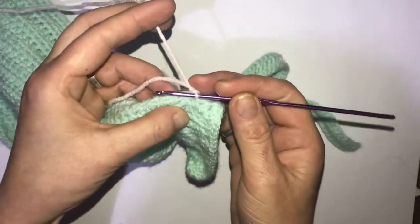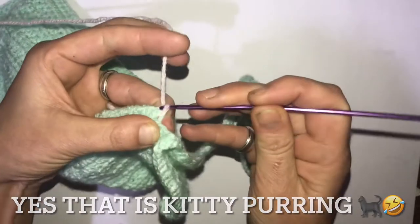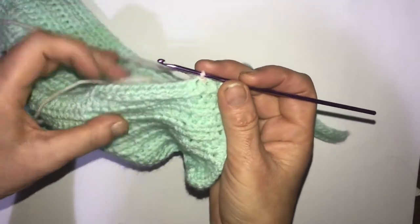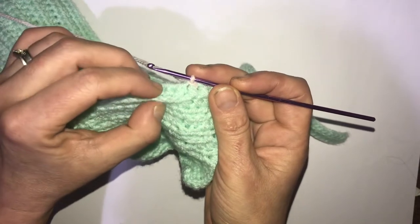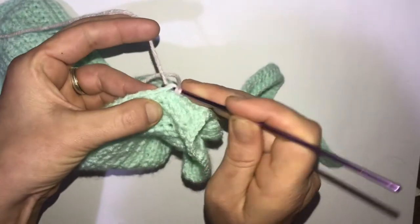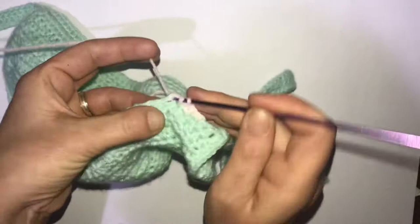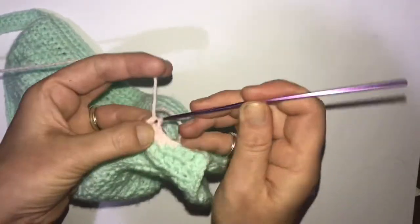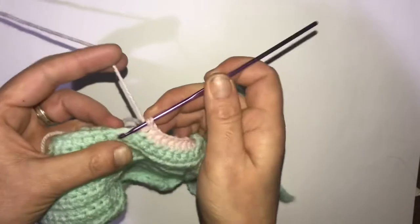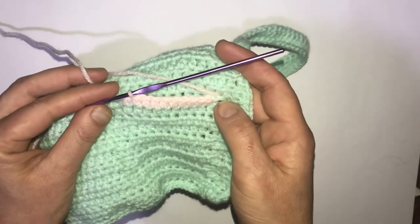We're then going to slip stitch into that second one, underneath both of those strands, and slip stitch. We're now going to be working in the ten, starting with half double crochet. Find the tenth one — it might be difficult to see as it is the last one — and do a half double crochet in each of those front loops that were left over, all the way along until you have ten half double crochets. We are now at the gap in between the two pockets, so we are going to slip stitch into the two front loops remaining from the next line up.